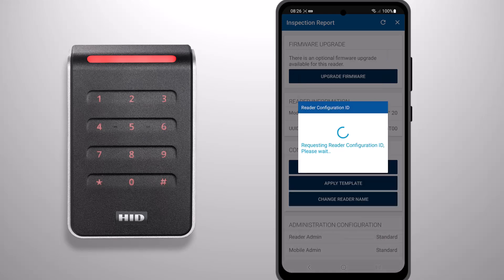For the purposes of this video, we are applying a DCID that will disable low frequency and custom serial numbers on a standard Profile Signo reader. If prompted, power cycle your reader.